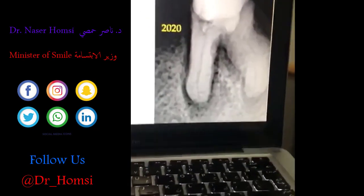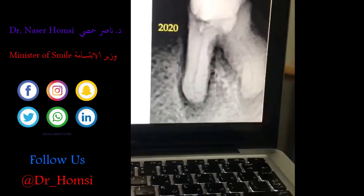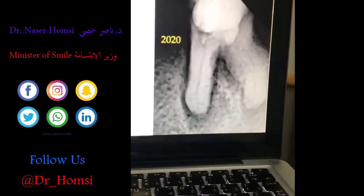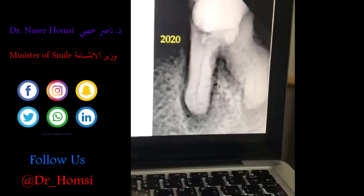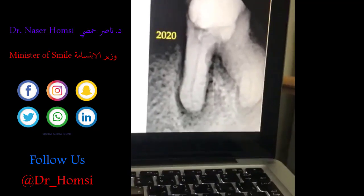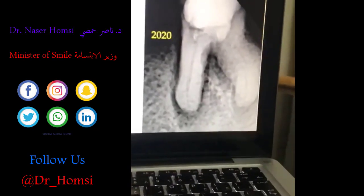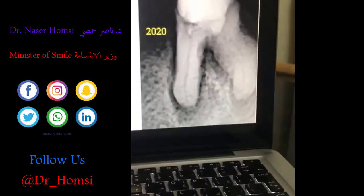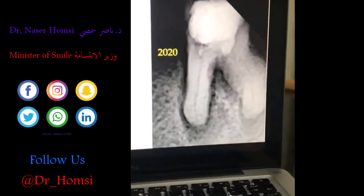She went to another dentist who was not a microscopist, couldn't find the canals, and perforated in the furcation area during his search. She came to me just before our lockdown in Egypt. What I want to show: the MTA may have been disturbed, but you can still see the canal structure within the roots even after five years — meaning no calcification occurred, which was a drawback of old pulpotomy procedures.